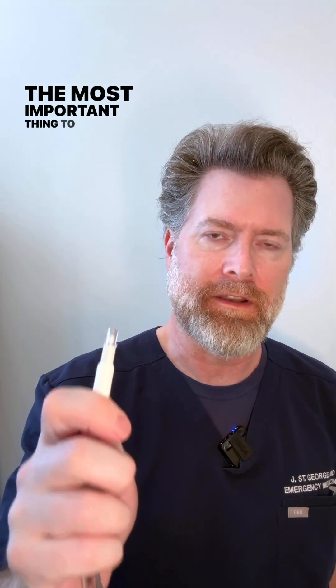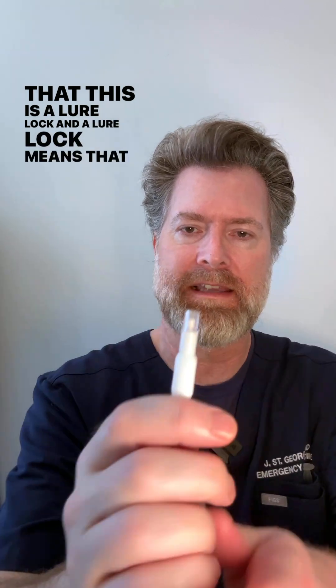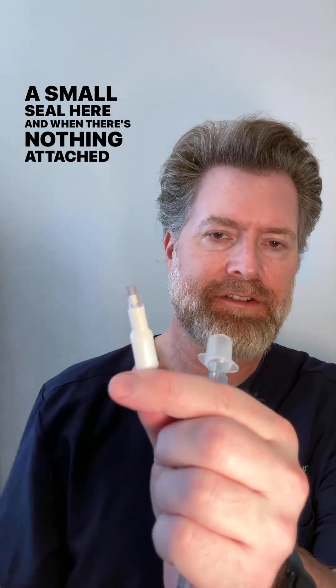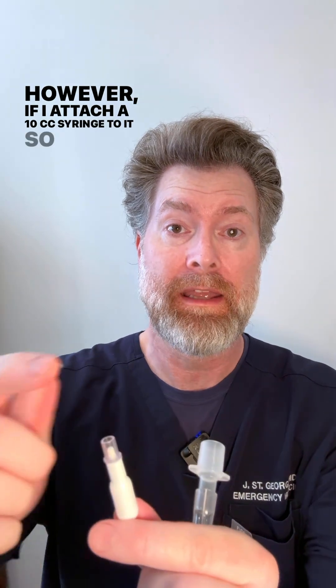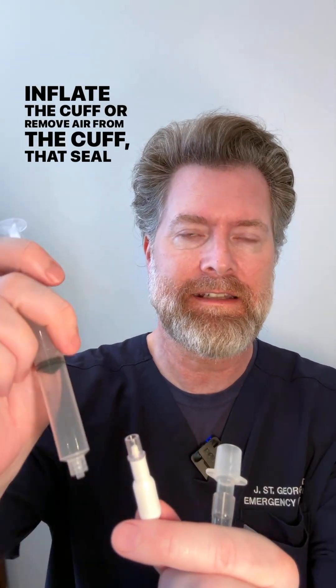The most important thing to know about this device is that this is a luer lock. A luer lock means there is a small seal here, and when there's nothing attached to the luer lock, that seal is automatically closed. However, if I attach a 10 cc syringe to it so that I can inflate or remove air from the cuff, that seal is open.